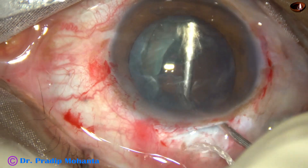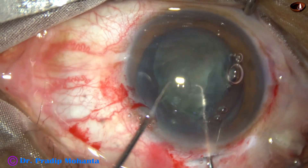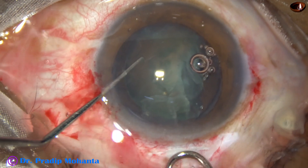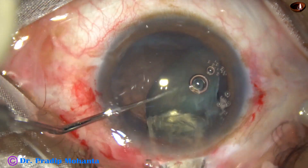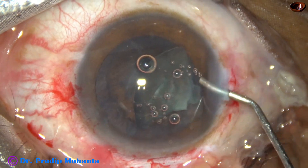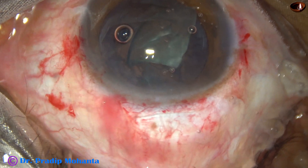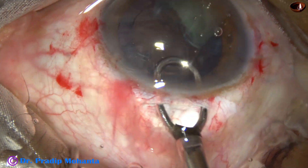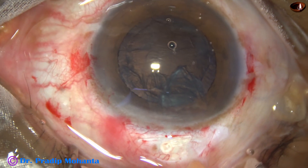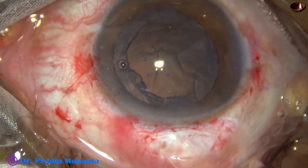Again I inject visco. This hemi-nucleus has to be removed now. With the help of the two hooks, I bring it out of the bag and orient it. Using the vectis, but again it breaks. Now I inject visco again. I place it in such a way that it engages easily into the tunnel, and this time it comes out easily. Inject visco again, depress the posterior leaf, and this portion of the nucleus comes out.